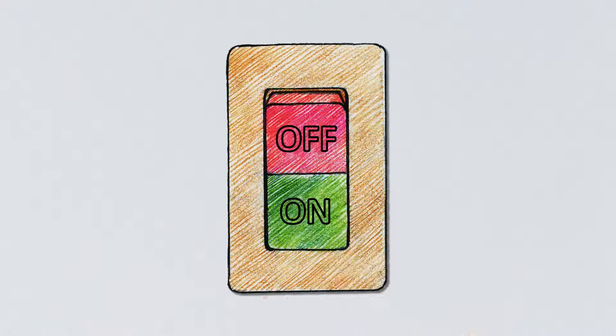Now getting a new connection is easier, simple and simply better.